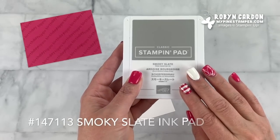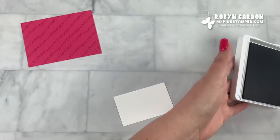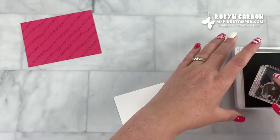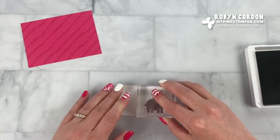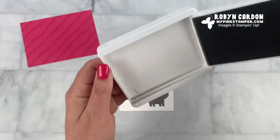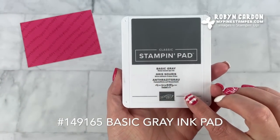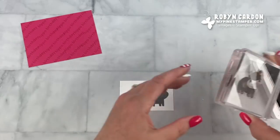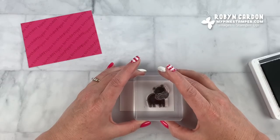I'm going to start with the lighter of the two grays, which is smoky slate. This is a two-step stamp, so I'm going to use the solid stamp with the lighter color and stamp that right here. Now I'm going to take the darker of the two grays, which is basic gray, and ink up the more detailed part. I usually line up the ears and the feet.